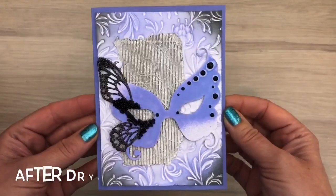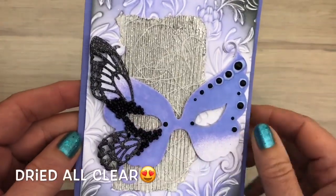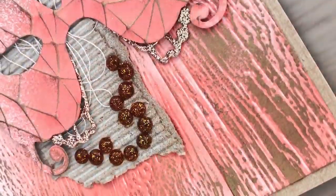And this is the card after drying and you can see the glue has dried all clear. And there you have another two ways to use the Masquerade Die. I hope you liked the video — don't forget to like, share and subscribe, and make sure to keep on crafting!